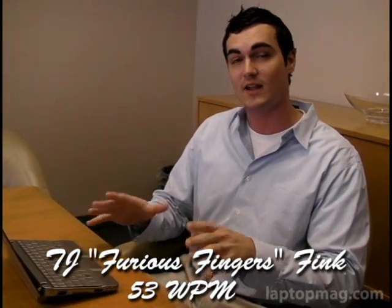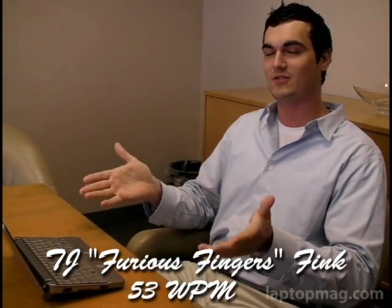All right. See, I don't know about these non-raised keys. That's, if anything, what's going to throw me off. So I'm going to preface my little test right there. Here we go.